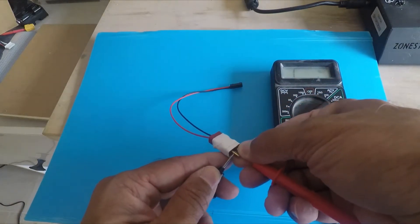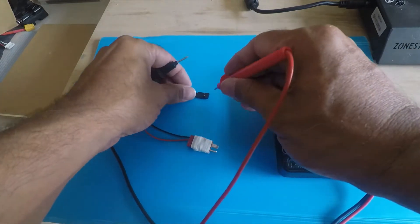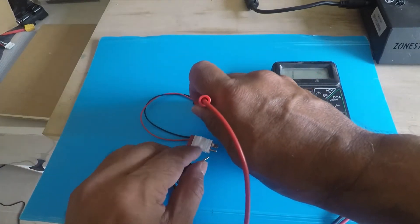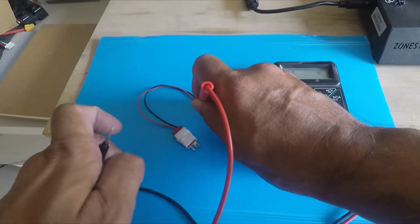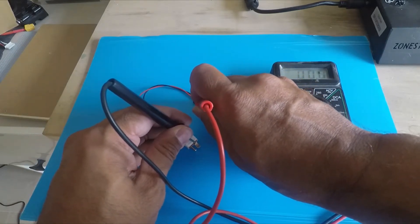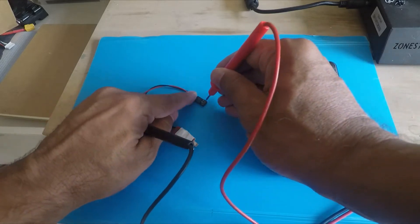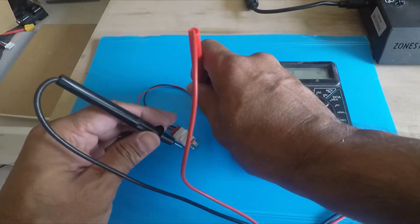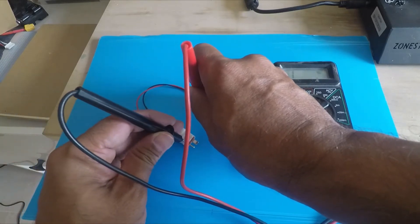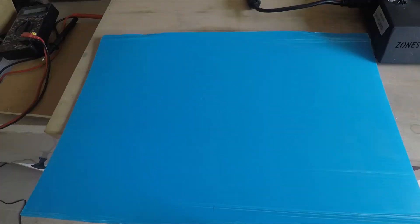We confirm there's no short between the positive and negative terminals, so they are independent. We also check if our test connector is properly connected to the battery terminals — both sides are confirmed connected. So we've verified both things: no short between the two terminals, and the test connector is connected to the battery terminals.